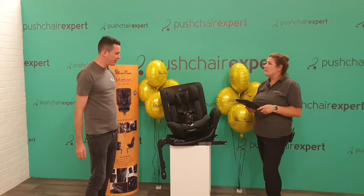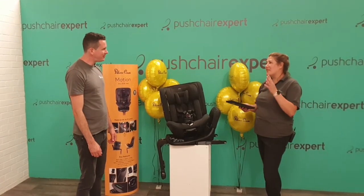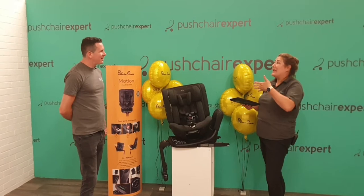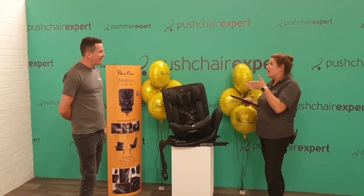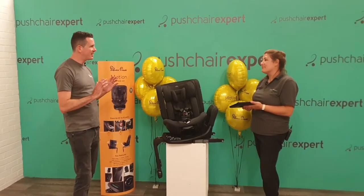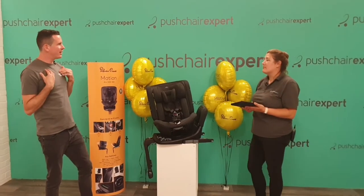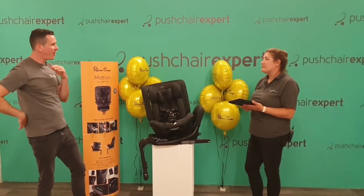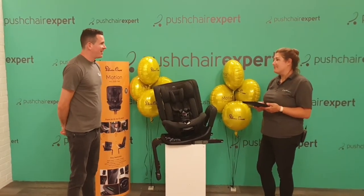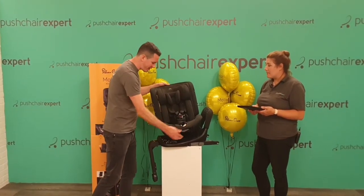Quite often you see rear-facing seats quite upright, and they're leaning forward and not comfortable. It's a hard balance because in a collision it's safer to be a little more upright, but especially newborns need to be in a more reclined position. We're looking for the seat shell to absorb and manage energy in an impact — if you've got a bit of an angle, the back and spine will absorb some of the impact and put less load on the neck, which is what we want to protect.